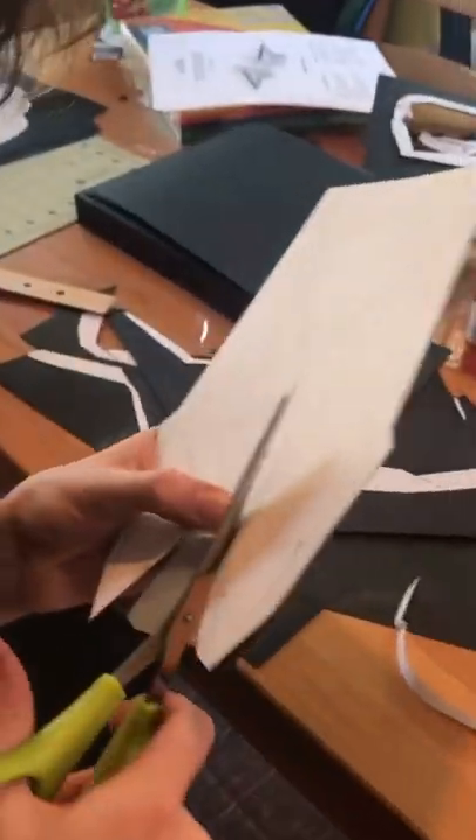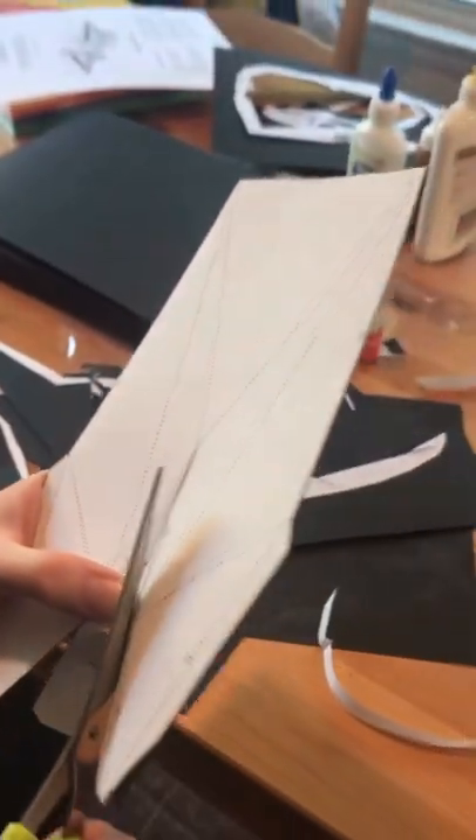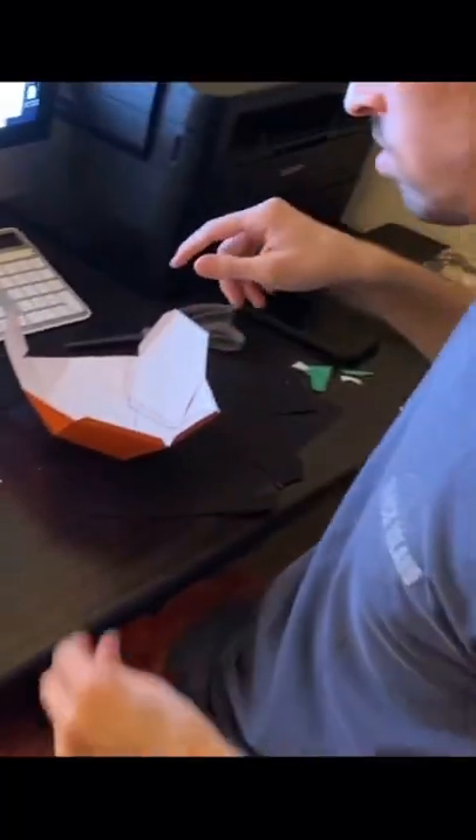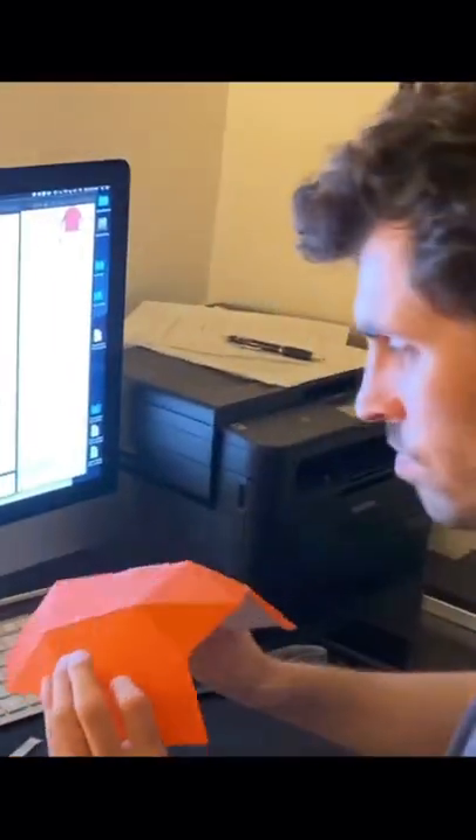We found kits for these masks online and it took us about six hours to put it all together. We had the three of us plus three of our friends. We had an assembly line going — printing, cutting, taping, and gluing. We put it all together the night before the music video shoot.